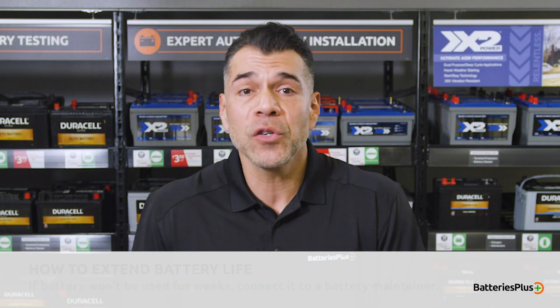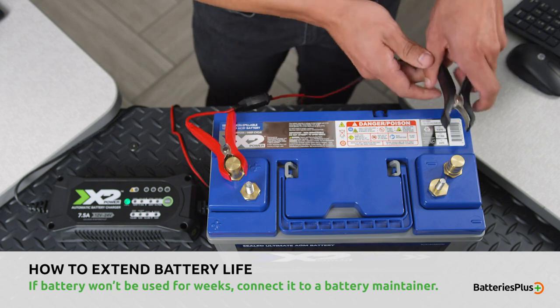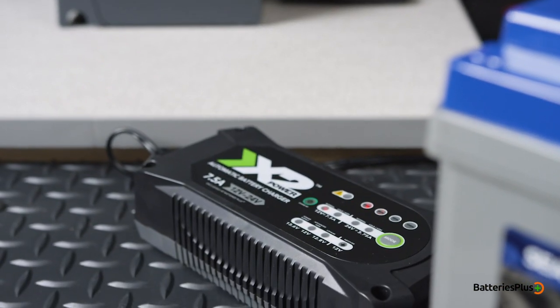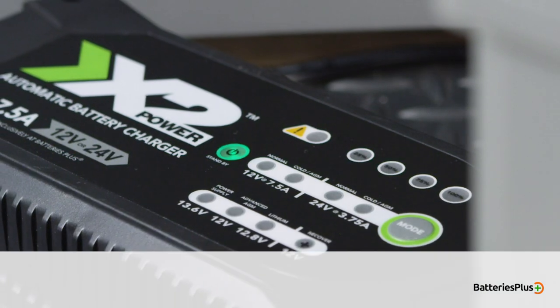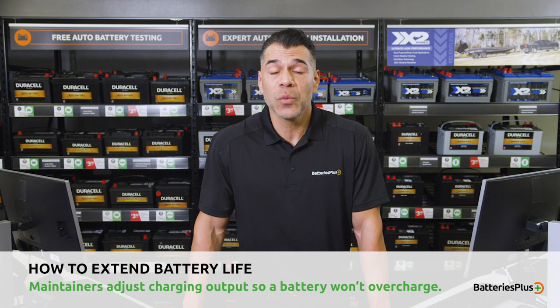First, if your seasonal battery is going to be unused for a couple of weeks, you should connect it to a battery maintainer — a device that charges a battery when it decreases from a full charge. These chargers are smart and adjust the charging output of amps so that the battery is getting the boost it needs without overcharging.